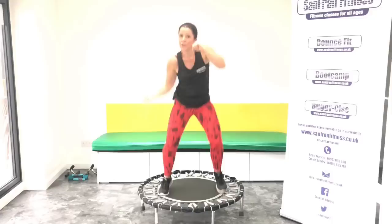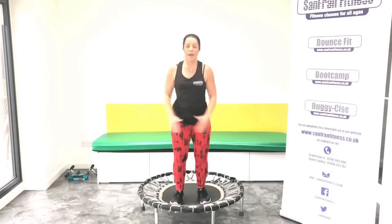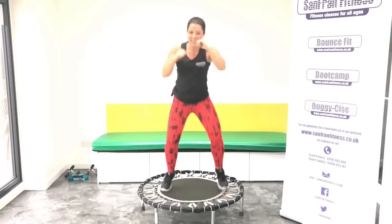Good. New section. Go back to your jacks. Good. Well done. Okay, we're going to speed up those jabs. Give me eight more jacks. Five, six, seven. Now fast jabs. Punch, punch. Good.